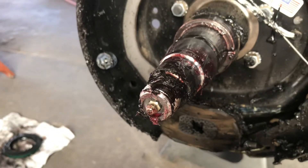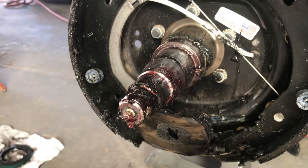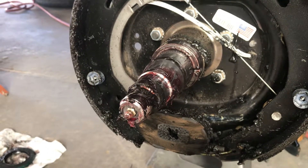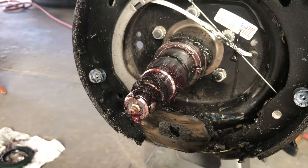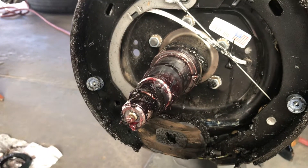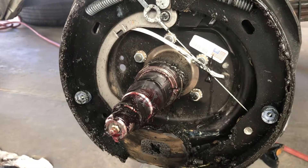That is called Easy Lube. It's designed so that you can put some new grease in your bearings, but the correct way to do it is to elevate the trailer and rotate the drum while squeezing the grease gun, pushing the grease in. The trailer must be elevated and the drum must be able to freely rotate while doing this.